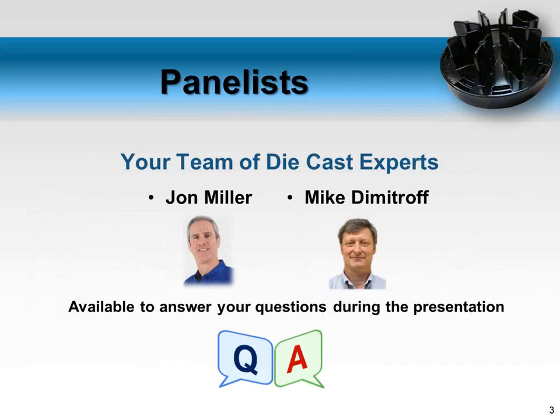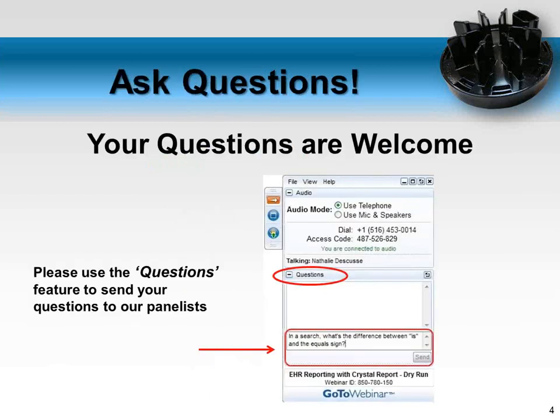Jim is also the project manager for any miniature zinc die cast project that comes through Chicago White Metal. His expertise and knowledge is a great advantage through this webinar. Also on the webinar are panelists John Miller and Mike Dimitroff who will be answering your questions via chat. Please ask as many questions as you want — we'll keep the webinar open following the presentation for additional questions.